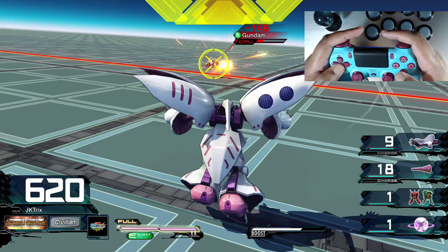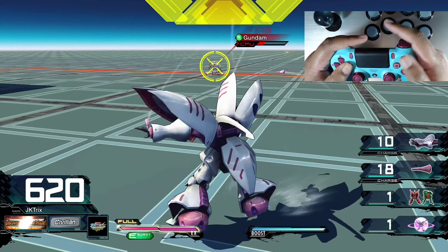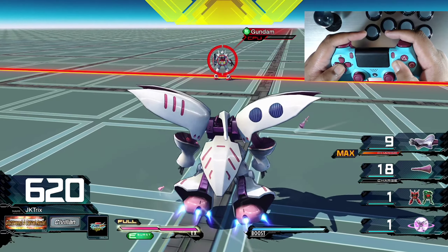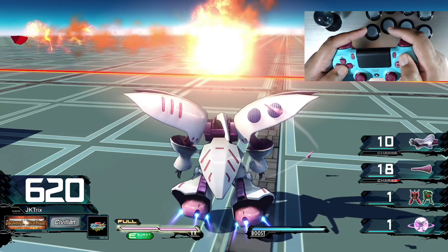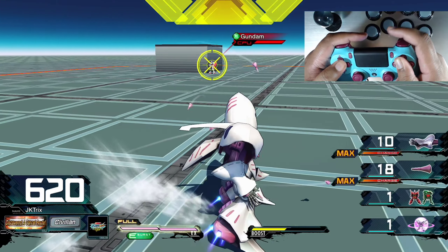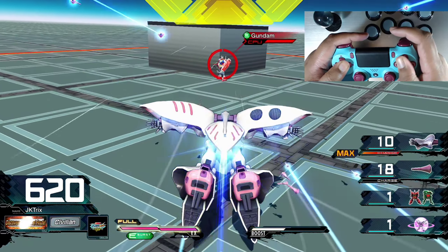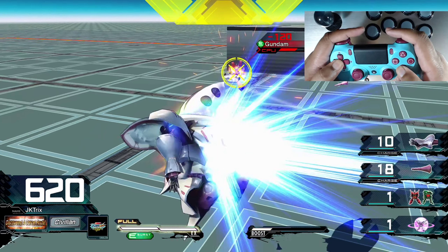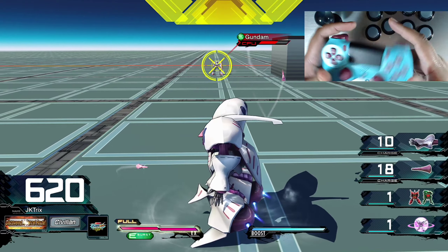Ideally you would want to have the three main action buttons on different fingers because, for a character like Kubelage, you can charge both main and melee for two different things. You can do it with practice - I'm charging both with just a thumb - but for me it's not that consistent and you can do a little better.